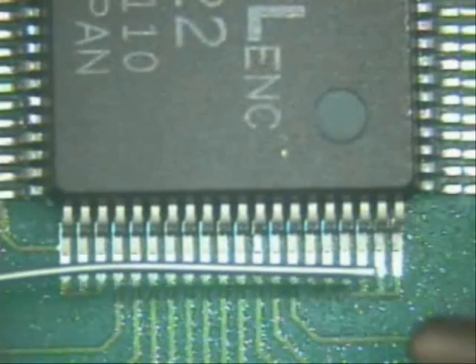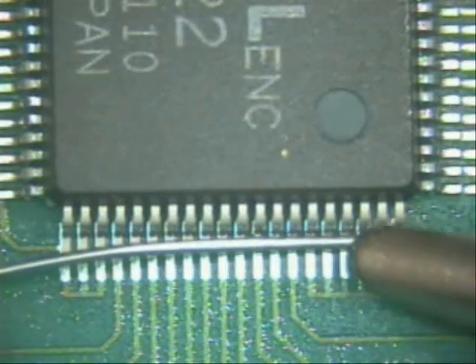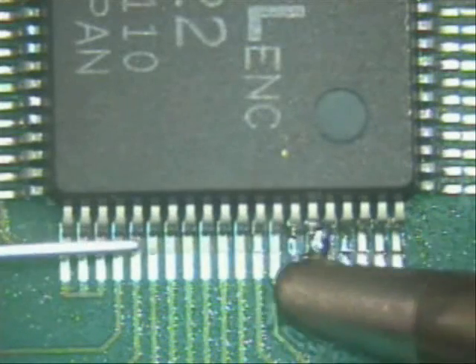Put the solder right down here, keeping it flat, and continue the drag soldering pass — and you're done.